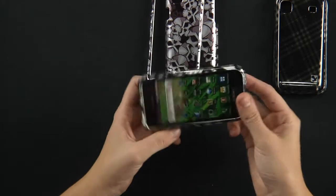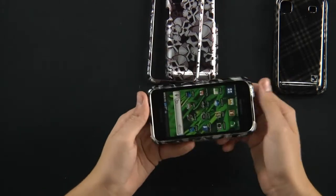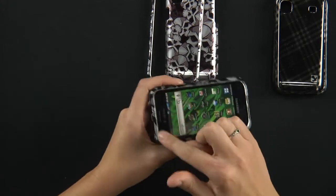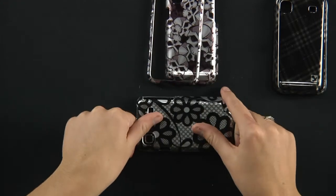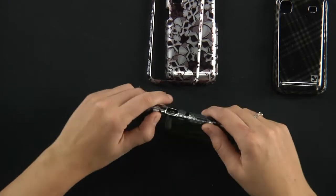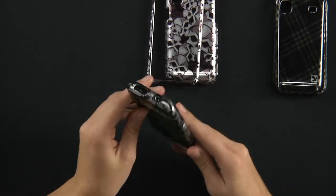If you have a screen protector on this phone, not to worry — it's not going to damage that whatsoever or get in the way. They give you a nice little lip on top so that when you put your phone on a hard surface, you're not scratching up your screen because that lip is protecting it.